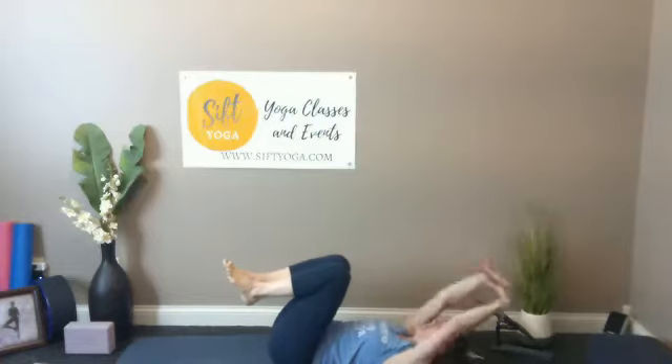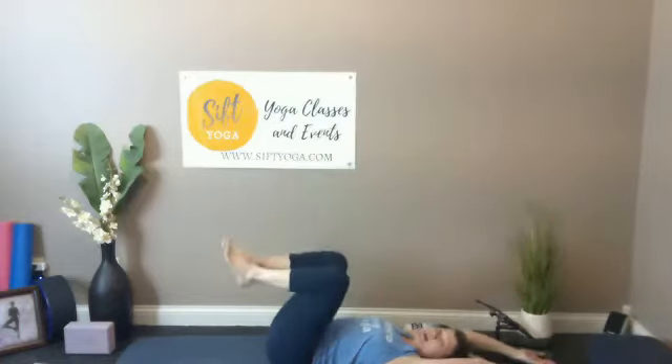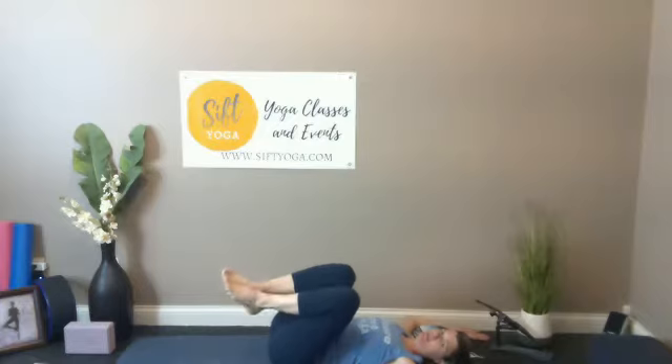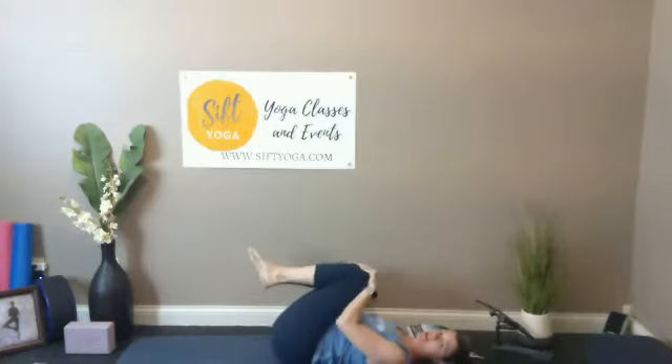Next time you're in the letter L shape, soften the knees — arms might move to more of a cactus shape. You might rock around a little bit on your low back if that feels good. Hands might come back to the fronts of the knees and you can stir those knees around again.